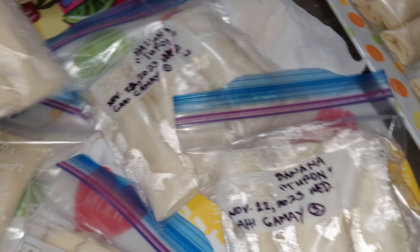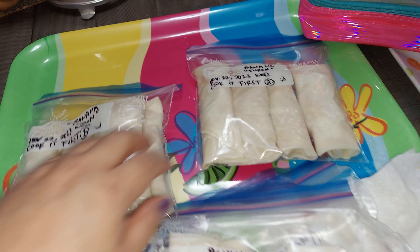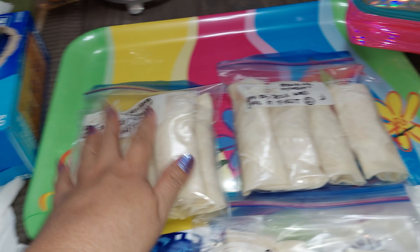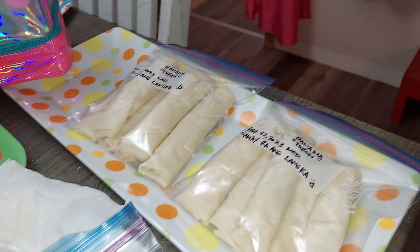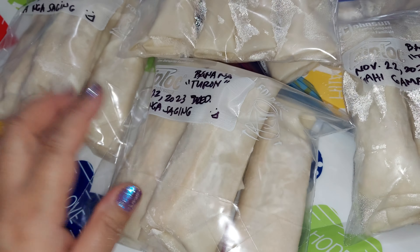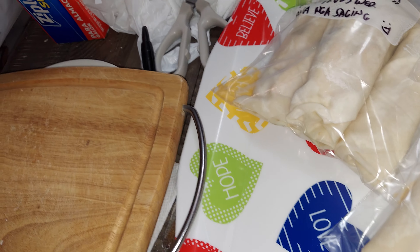I just mixed some banana turon. I only have one can of jackfruit, so that's why some have three jackfruit slices but some have only a little — but that's okay because they're sweetened up with brown sugar. I finished all the filling, no leftovers anymore.